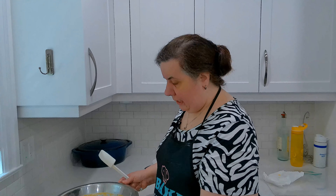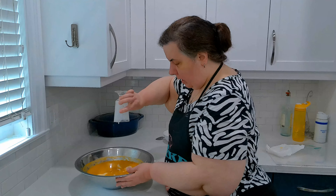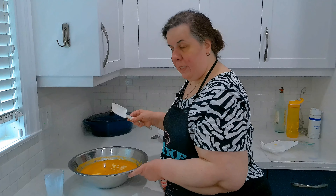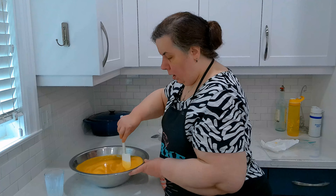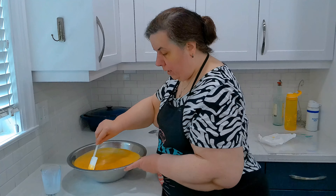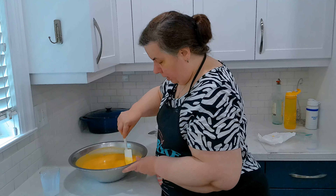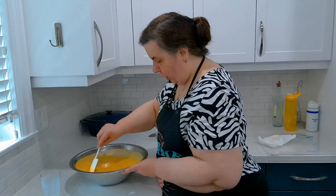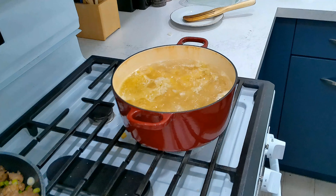While we're waiting for our pasta, to our sauce I'm going to add about 6 ounces of light cream. You can use half and half cream — I choose the light to keep the dish a bit lighter. But you can also use unsweetened almond milk, coconut milk, oat milk — anything goes. I'm using just regular light 5% cream. Give it a stir and this will help make our sauce just a little creamier.